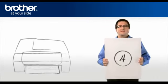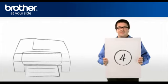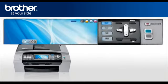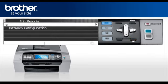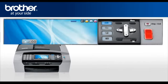Step 4: Print your network settings from your Brother machine. Press Menu, scroll to Print Reports, and press OK. Select Network Configuration and press OK. Press Start. You will find the IP address, SSID and communication mode, authentication mode, and encryption mode on the printed report.